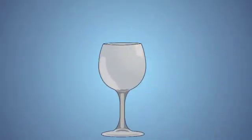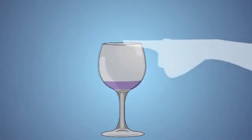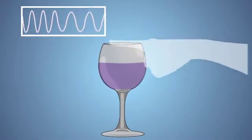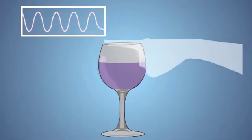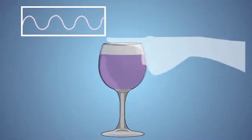So why does the sound produced from our wine glass change when we add water? As you add water to the wine glass, the mass of the wine glass increases. This increase in mass causes the wine glass to vibrate in larger and further apart waves. The larger and further apart the waves are, the lower the pitch of sound that the wine glass produces.